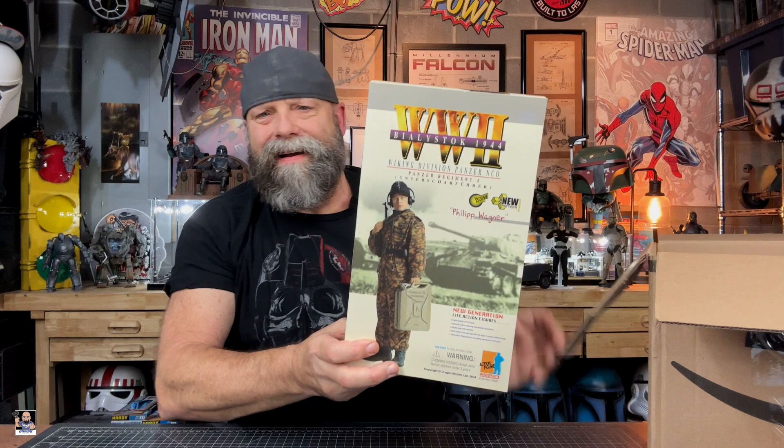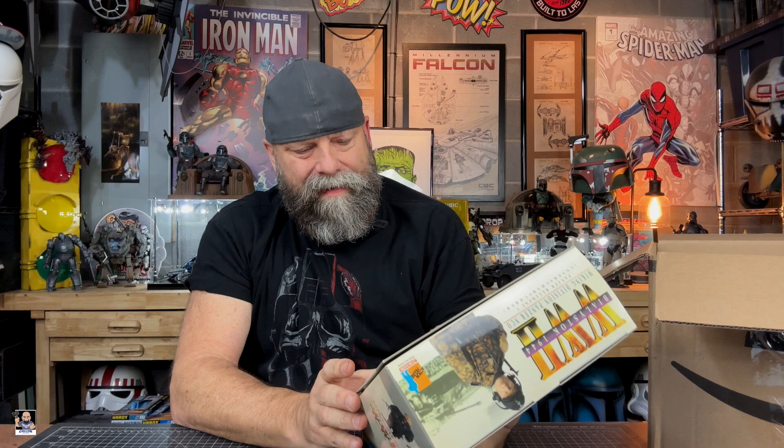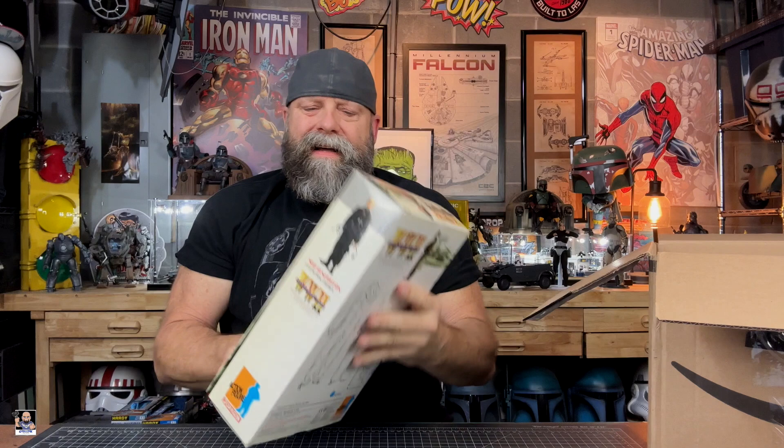Boom, right there. A sixth scale Dragon action figure. These are the Dragon figures. Let me look at this. Let's get it opened up here to show you guys. This is the Phillip Wagner. Oh wow, look at this — look how wickedly cool this is. Oh man, that's in really good shape.